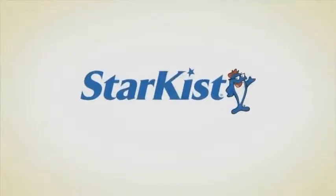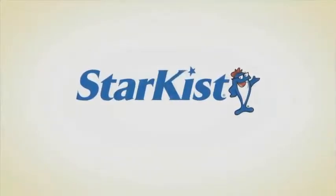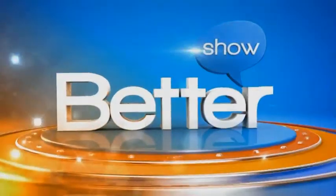The following segment is brought to you by Starkist. Welcome back to Better. We are back over in the kitchen where we are talking tuna. Nutritionist and dietician Bonnie Taub-Dix is here. She's going to show us how to create delicious and healthy tuna dishes that the whole family is going to love. Bonnie, thank you for being with us today. Oh, a pleasure to be here.